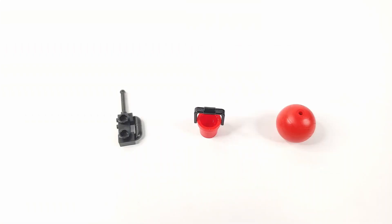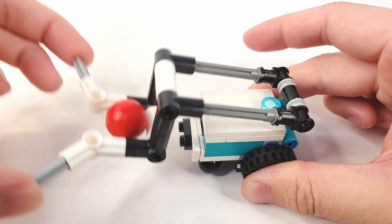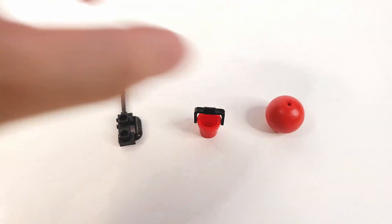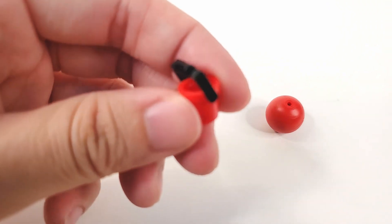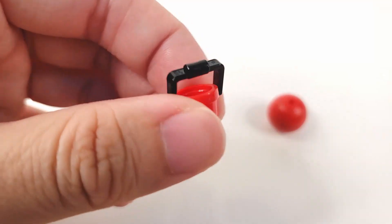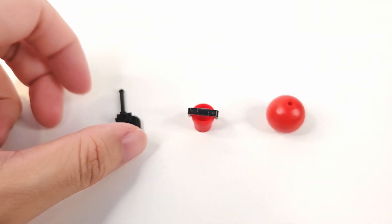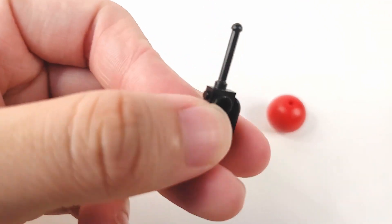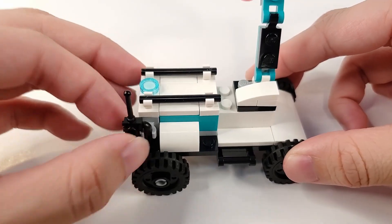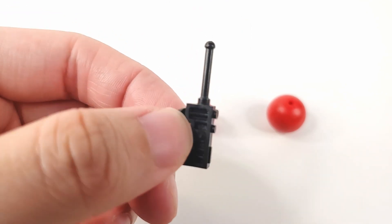In terms of accessories, it comes with a red ball that Mini Tricky carries in its forklift form, a red bucket that Mini MVP carried with its crane arm attachment, and a walkie-talkie that attached to the back of Mini MVP. Interestingly, two of the three accessories came with Mini MVP.